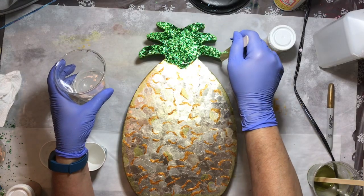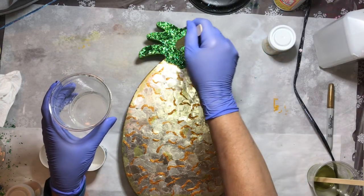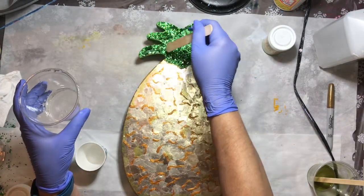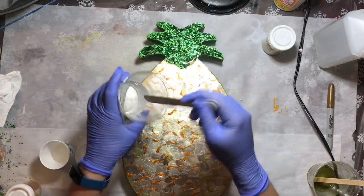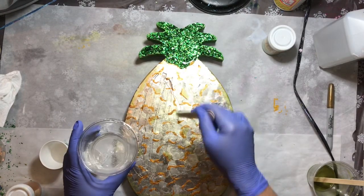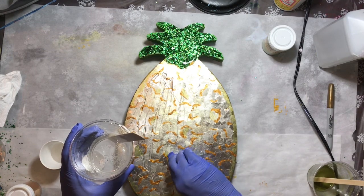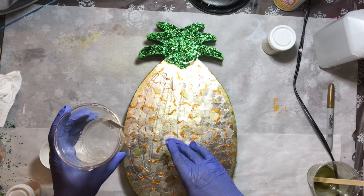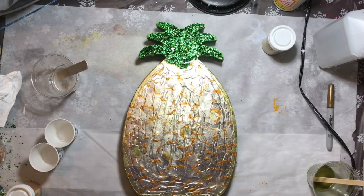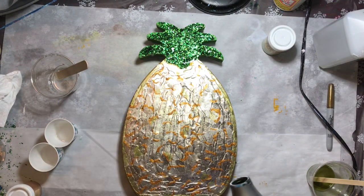I'm taking my stir stick and streaming the resin off of it onto the glitter. I want to be very careful that I don't knock any of it loose and I want to get a really good coating to start with. I'll have to do more than one layer because the glitter is very thick at the top and will stick above the first layer of resin, and some of these mica chips in places where I did the second layer will also be above the level of the first layer of resin.